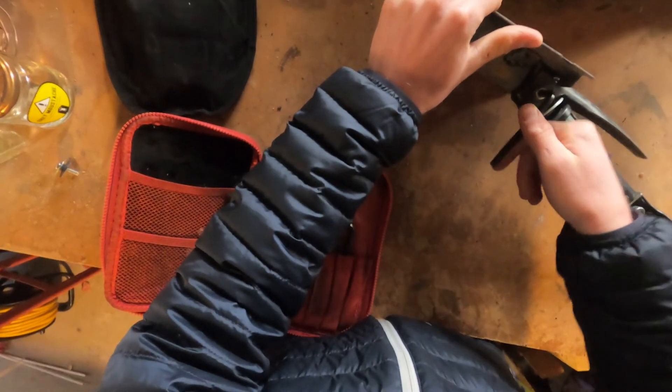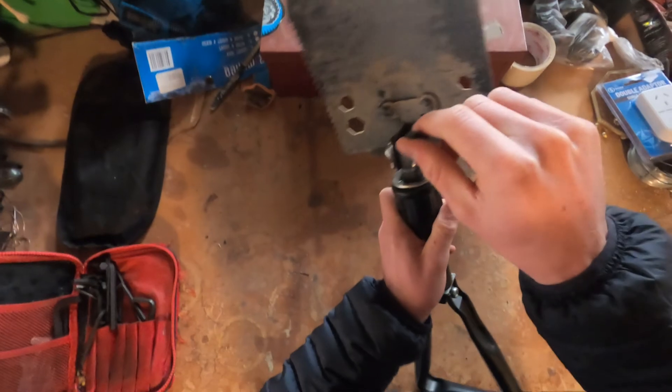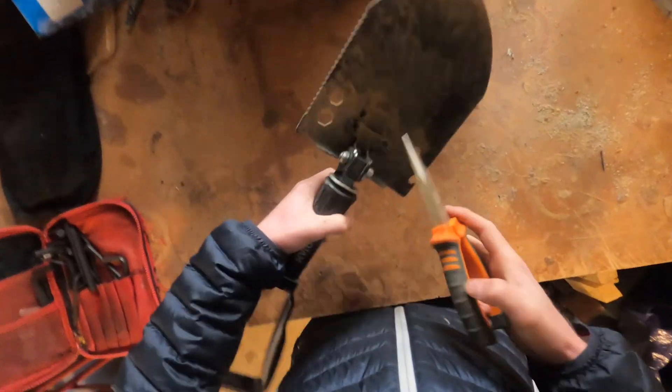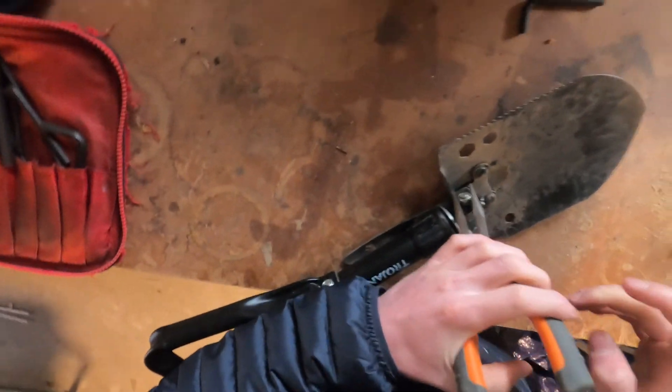I started off by loosening the bolt that went through the middle of the shovel to separate the pick and the spade components. I used a pair of pliers to keep the nut still so I could loosen the bolt with an allen key.